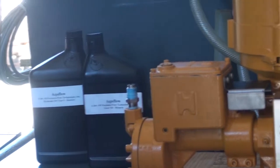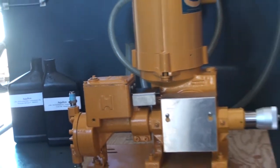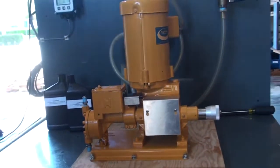Once the pump has been filled with both the gear oil and the hydraulic oil, the pump is ready for use.